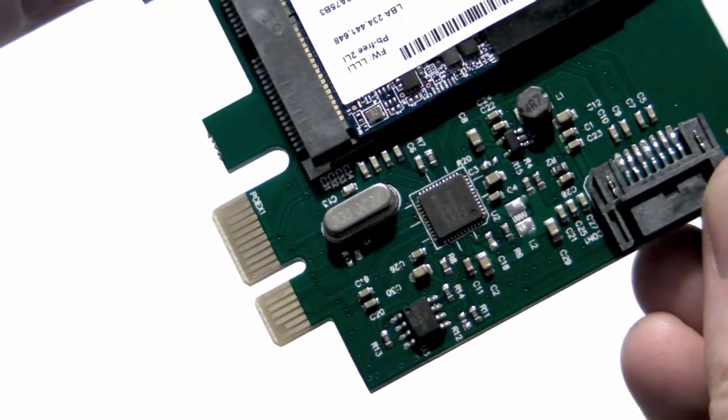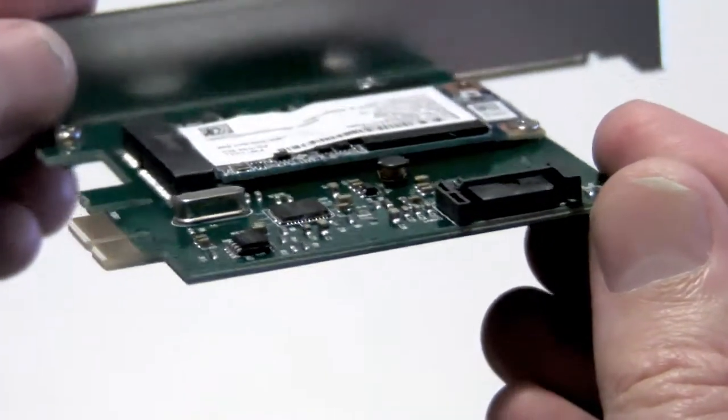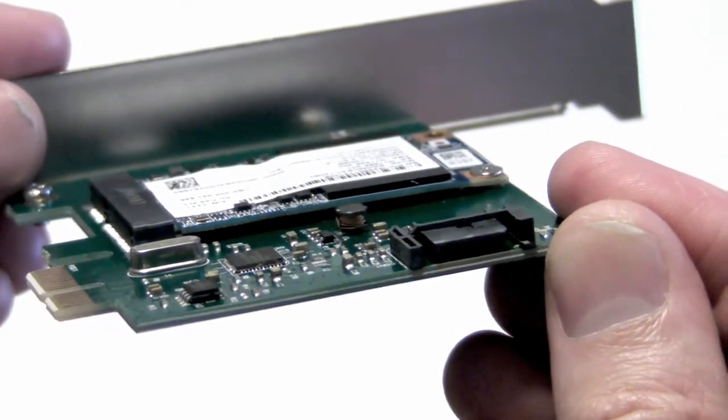The card has two tabs to connect it to your PC motherboard and an additional black plastic data connector for adding an extra SATA SSD if you want to. I tested the bonus SATA connection and it worked well.